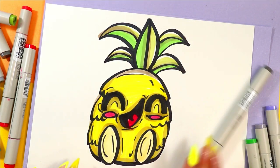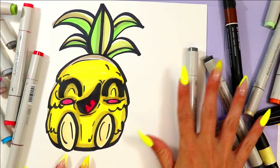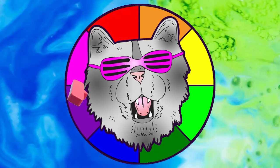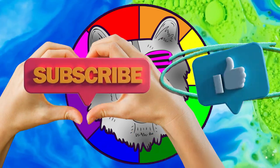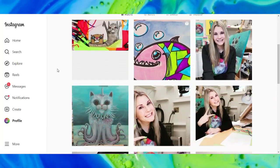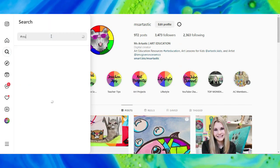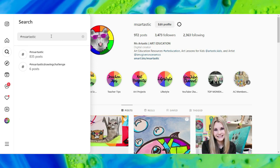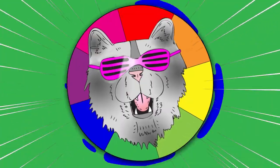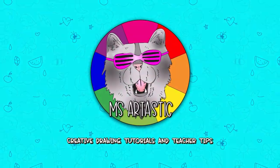Once you're done coloring in your lovely pineapple, your awesome pineapple design is done! That's it for this episode. Please make sure that you subscribe to the channel MsArtastic, and if you create anything and share it online on social media, please tag me at MsArtastic — I would love to see it. Or join the community using the hashtag MsArtastic, and you can see what other people are creating too. I'll see you in the next one!